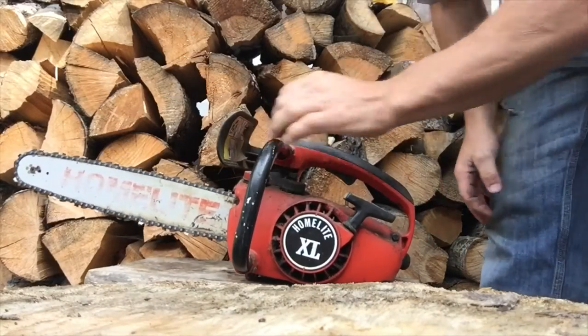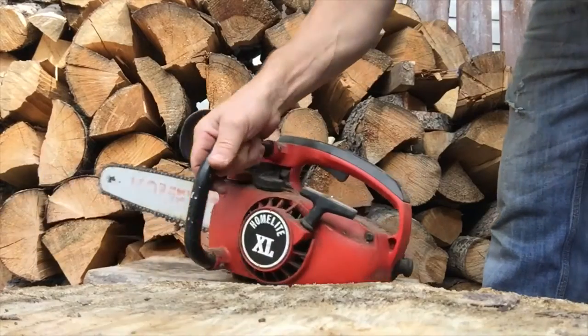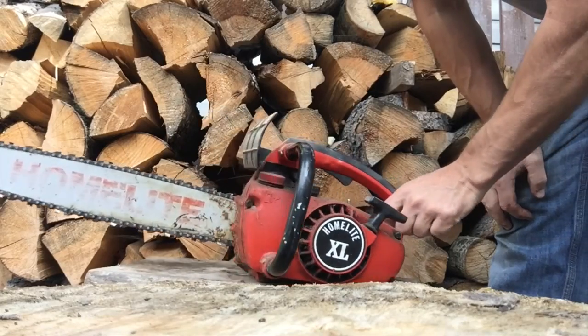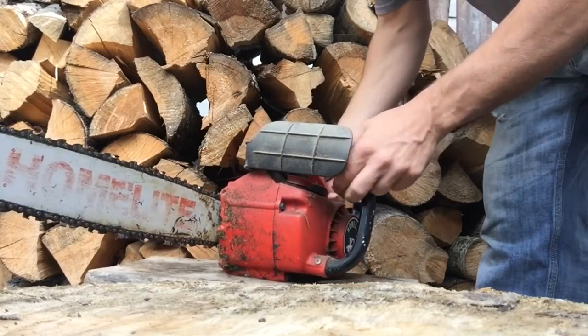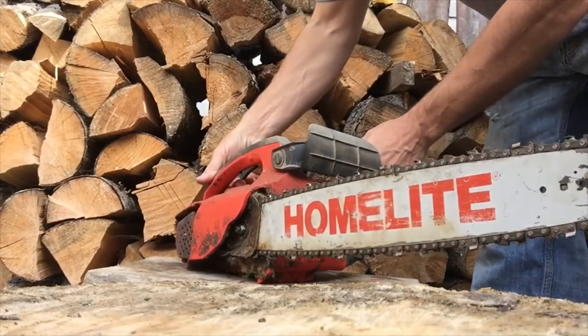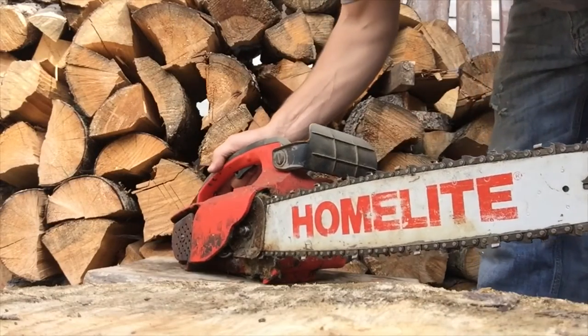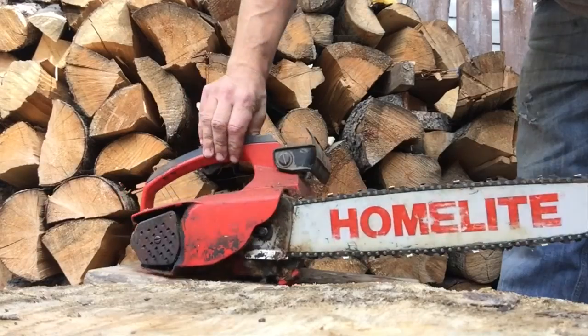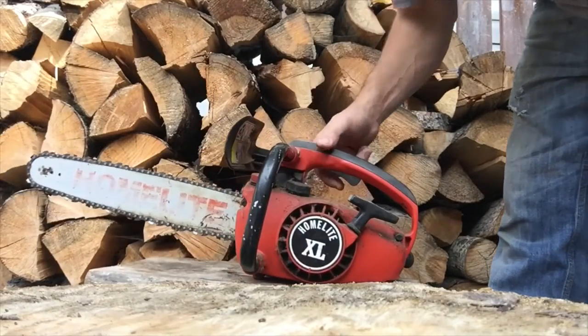Picked these two saws up today - there we go, ten bucks a piece. Nice little Homelite XL, 26cc I believe.